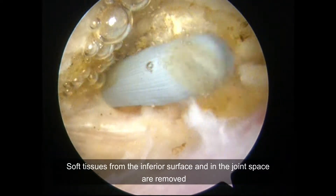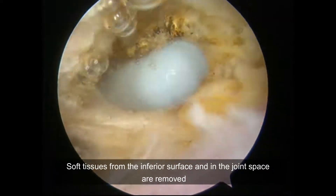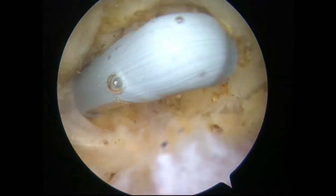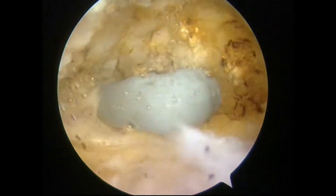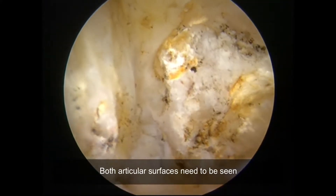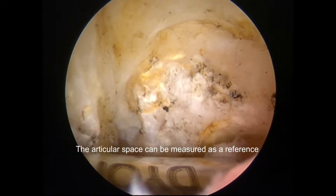Soft tissues from the inferior surface and within the joint space are removed. Both articular surfaces need to be clearly visualized. The articular space can then be measured as a reference for the planned resection.